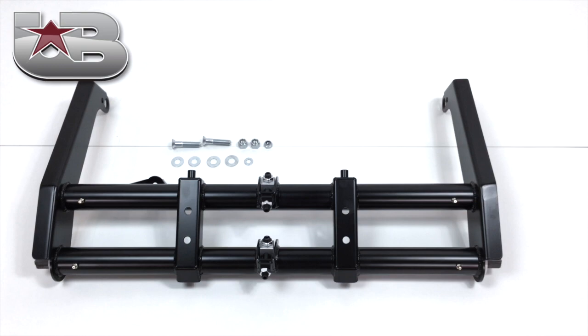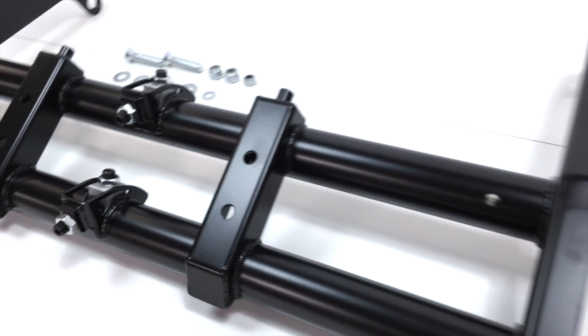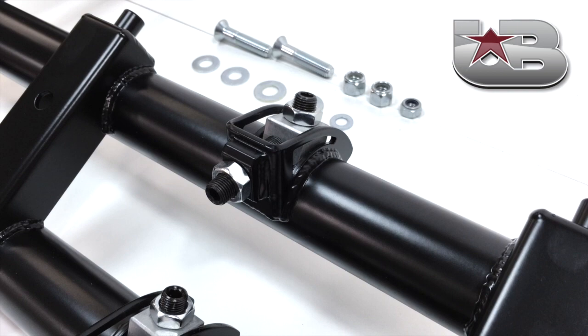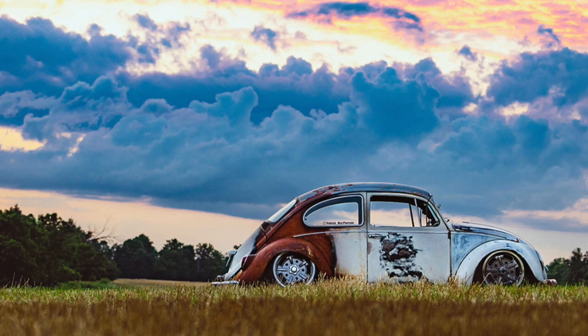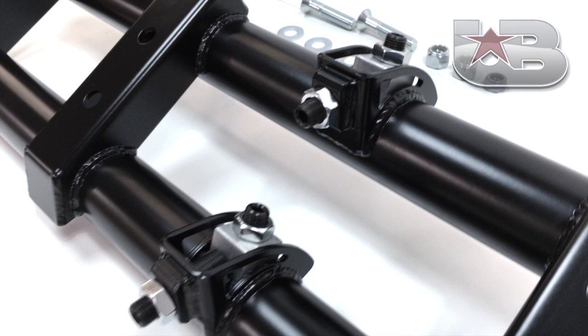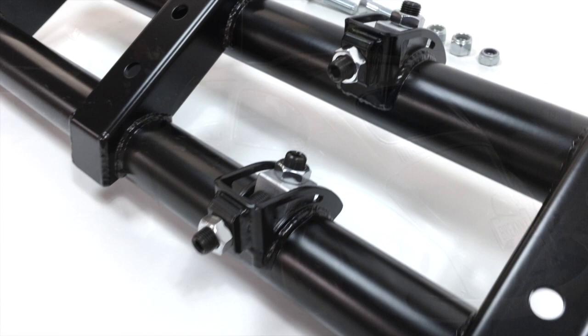The year was 1998. I was building my 1958 ragtop beetle and trying to fit a set of 16x7 Porsche Fuchs up front. Under factory fenders, they stuck out about 1.5 inches. I needed to solve this riddle. I broke out the chop saw, cut 4 inches out of the center, relocated the uprights — and now we cleared. But sadly, the towers did not. I ended up tubbing the front sheet metal and narrowing the gas tank. That was a lot of work.